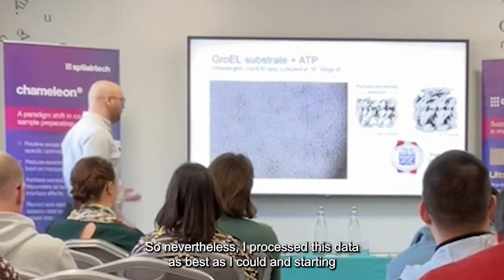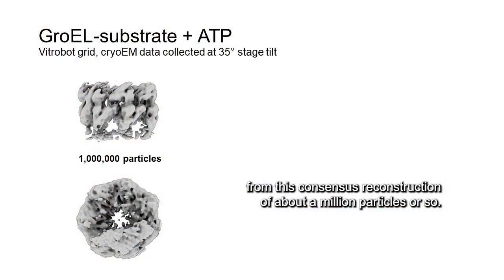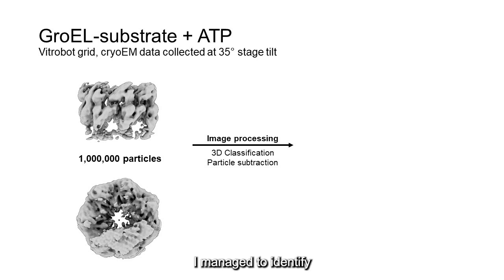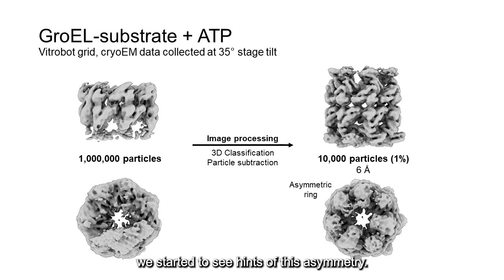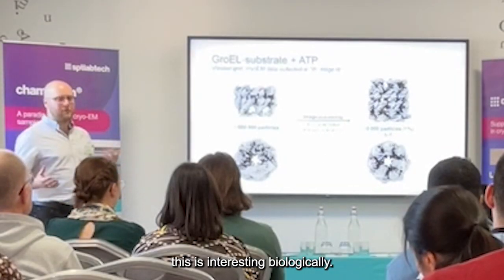Nevertheless, I processed this data as best as I could. Starting from an initial reconstruction of about a million particles or so, I used some fancy image processing techniques and classifications and managed to identify a subset of about 10,000 particles — so about 1% of the data — which had a relatively more complete complex. And in this complex, we started to see some asymmetry, where one of the rings appeared asymmetric, which was interesting.